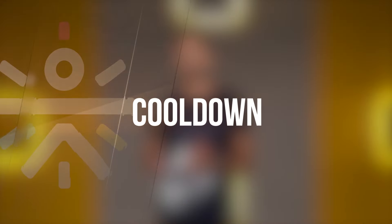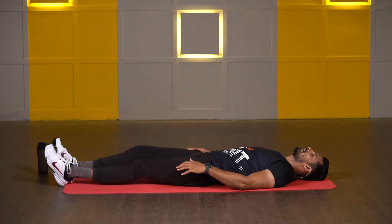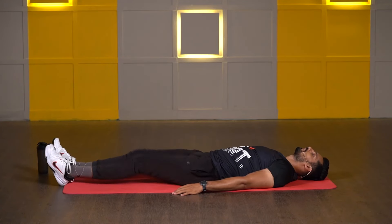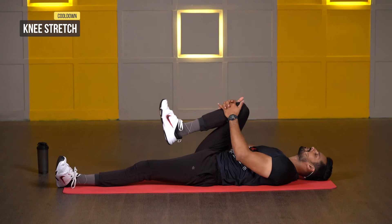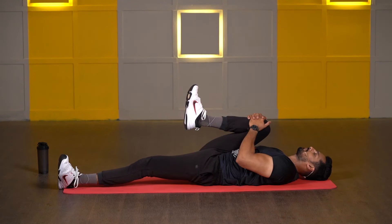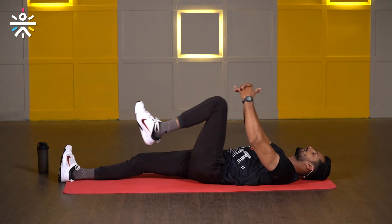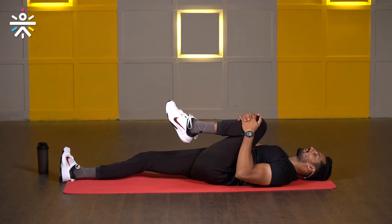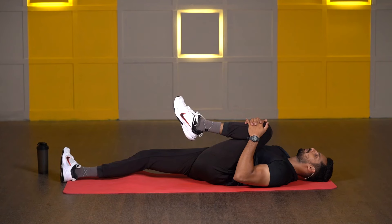Get ready for the cool down. Keep both of your stands close to each other and shake your legs. Three, two, one. First one: kneeling stretch. Take your right knee all the way back, interlock your fingers, and hold it — take your knee close to your chest as close as you can, keep your grip tight. Three, two, one, and slowly release. Now switch to the other side — take your left knee all the way back, interlock your fingers, and pull your leg close to your chest. And hold it. Three, two, one, and release.